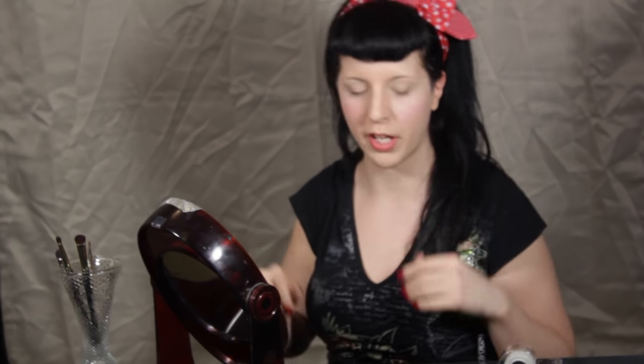Hi, welcome to my Pin Up Rockabilly makeup tutorial. I'm going to show you a really cute, quick look. Eyes and lips are going to be your focus. So I'm going to go ahead and get started.